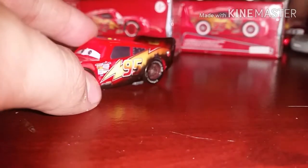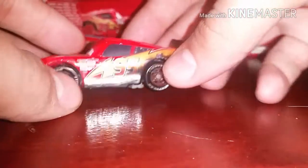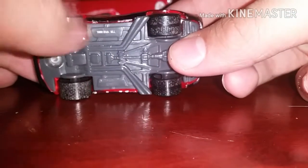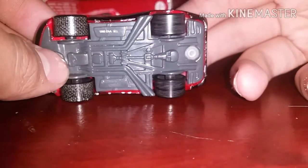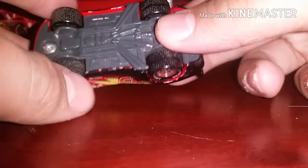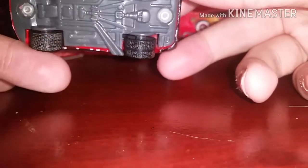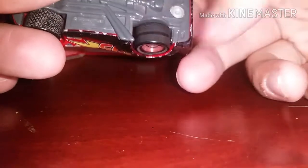One thing I do like about him is he has printing on the bottom — at least my version does. So I could have an arrow, and if I have an arrow that's absolutely awesome. But yeah, it's pretty cool I think.